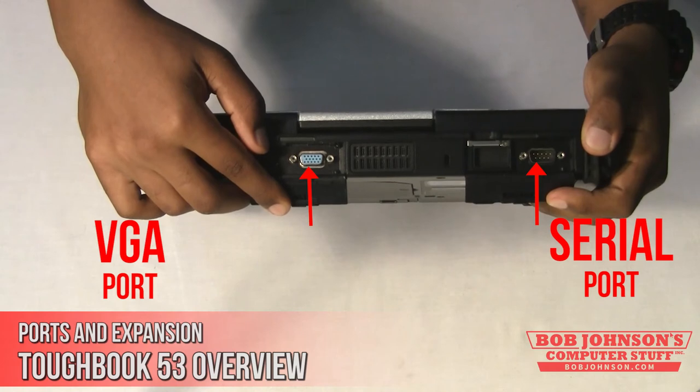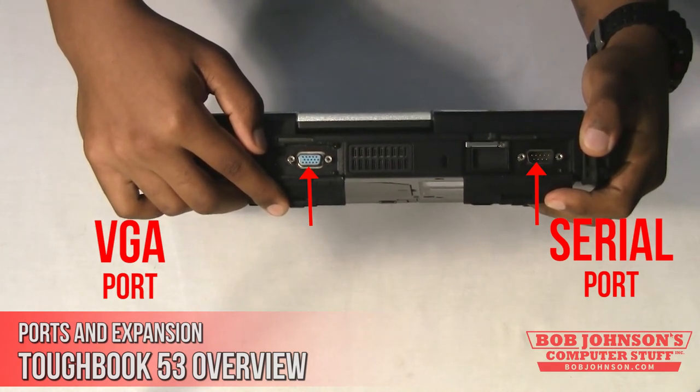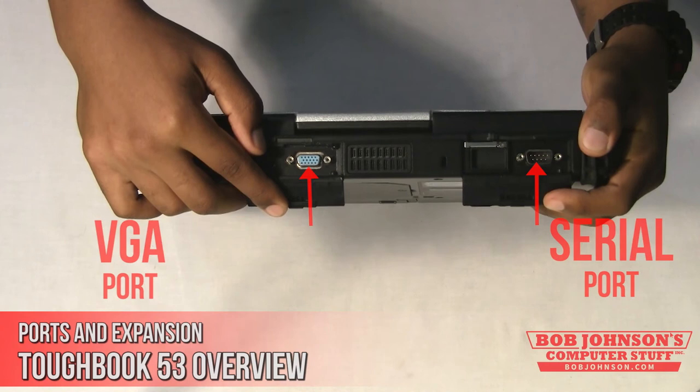This device also has a serial port. The serial port is a very basic external connection that has been around for more than 20 years, and it's very nice of Panasonic to include one.